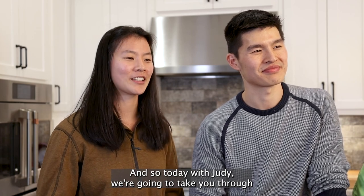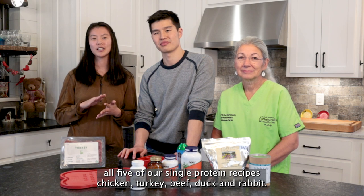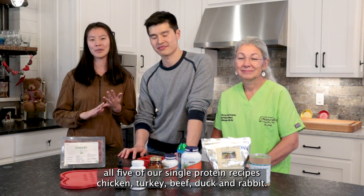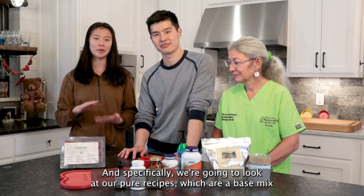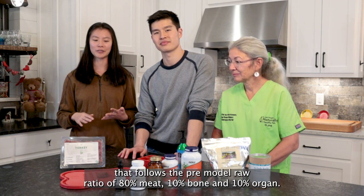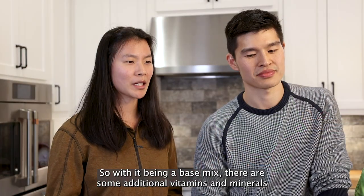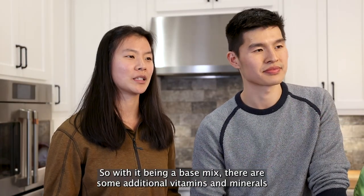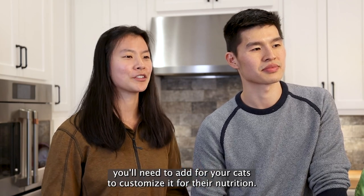So today with Judy, we're going to take you through all five of our single protein recipes: chicken, turkey, beef, duck, and rabbit. Specifically, we're going to look at our pure recipes, which are a base mix that follows a prey-model raw ratio of 80% meat, 10% bone, and 10% organ. With it being a base mix, there are some additional vitamins and minerals you'll need to add for your cats to customize it for their nutrition.